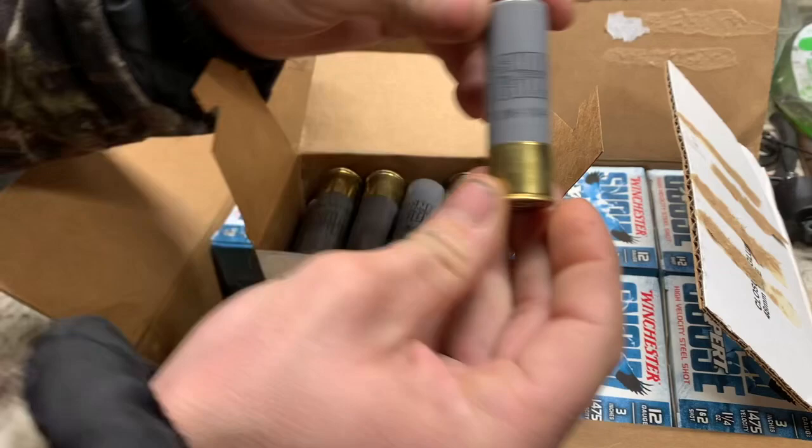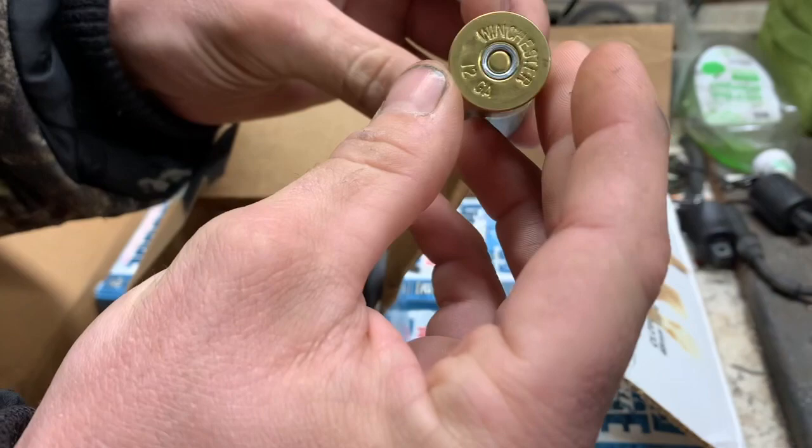Here's what the shell looks like — looks like they didn't spend a lot of time on that. Looks good though. Let's put it in the Franky and see what she'll do.